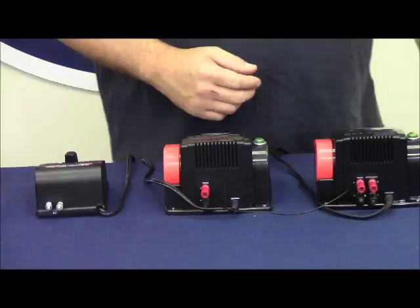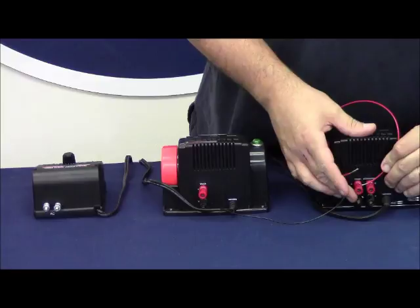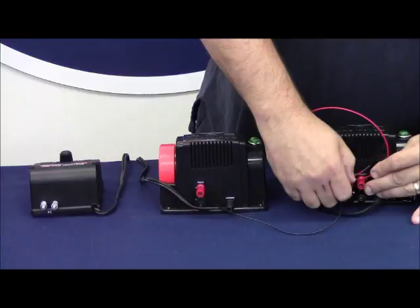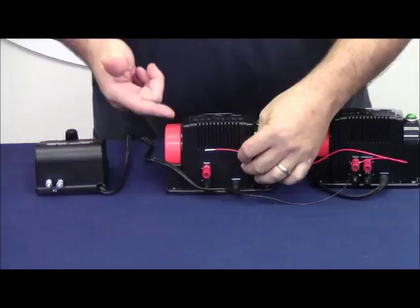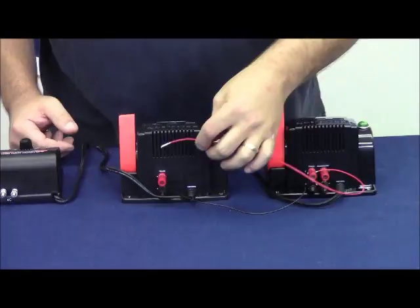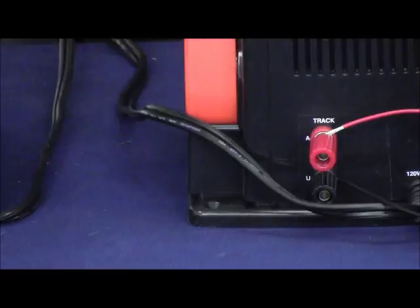We now take a second red wire to keep it simple. We connect the red wire to our track transformer's red terminal. Before we touch it to the accessory transformer, we want to turn our track voltage on to basically the same amount of voltage. We're going to take the red wire from the red terminal on our track transformer and touch it to our accessory transformer. There's no spark — that's a good thing. If we did happen to see a spark, we would know that these two transformers are out of phase.